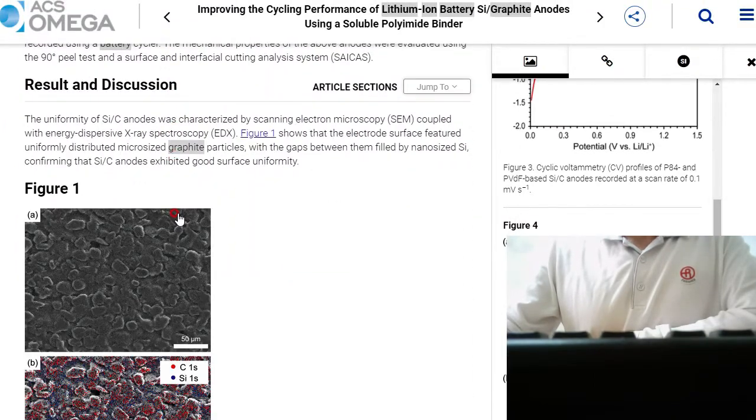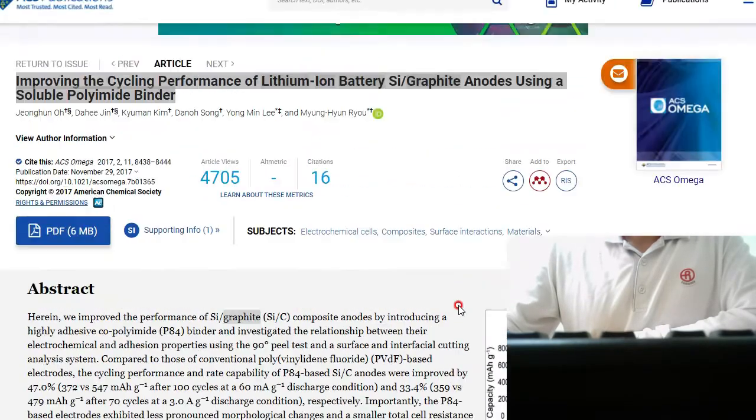You can read this article in ACS here. You can find this article here.